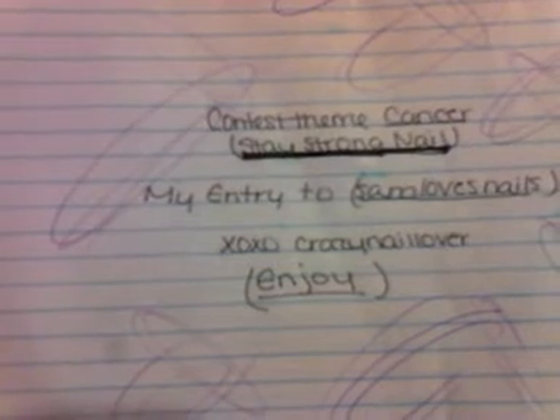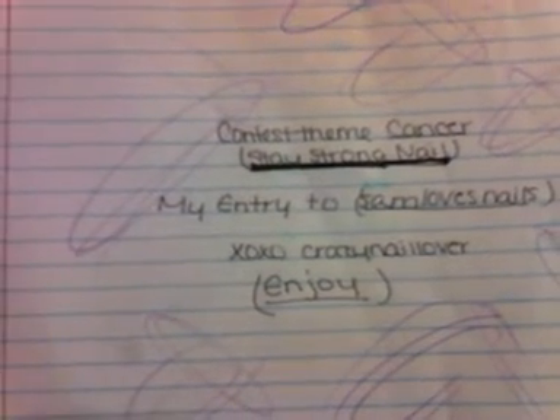Hi ladies, this is my entry to Sam Loves Nails, the Cancer Awareness. The name of my nail is Stay Strong.